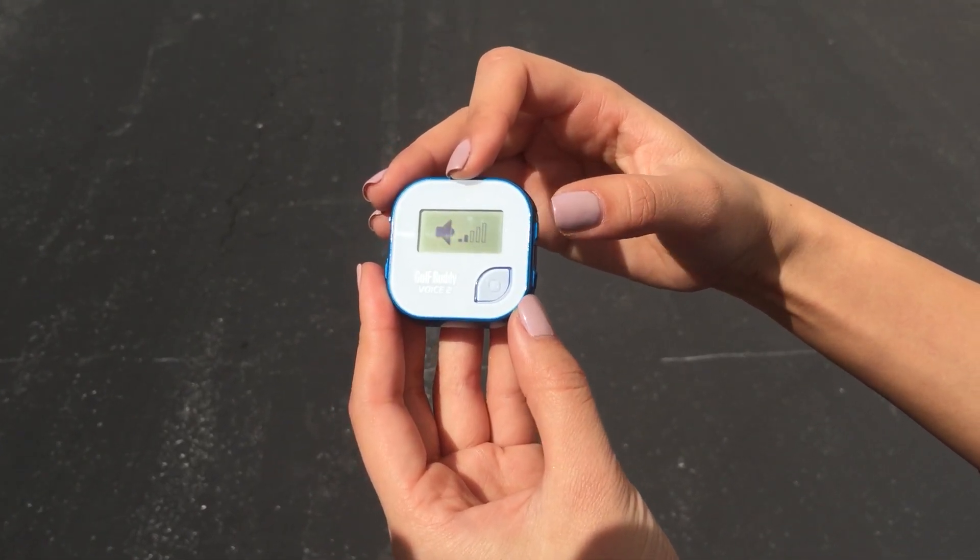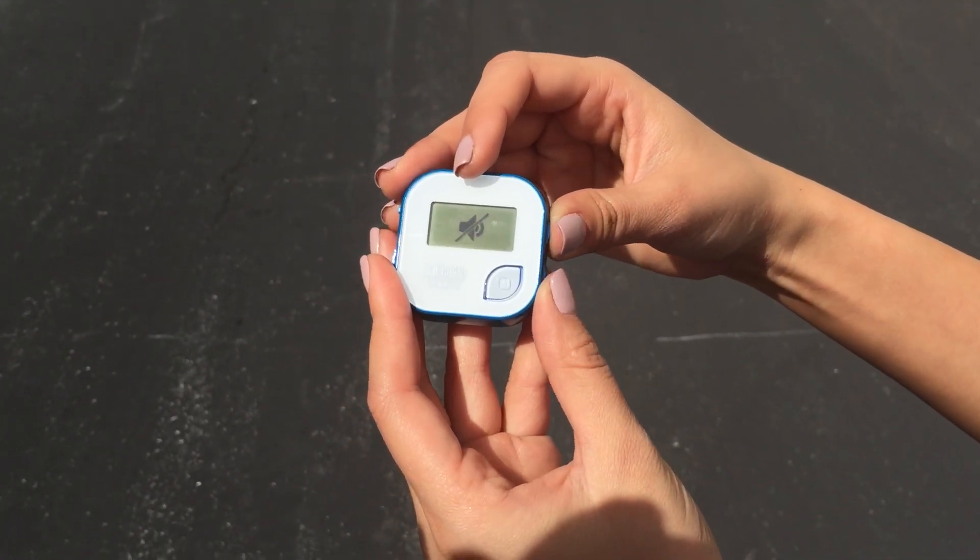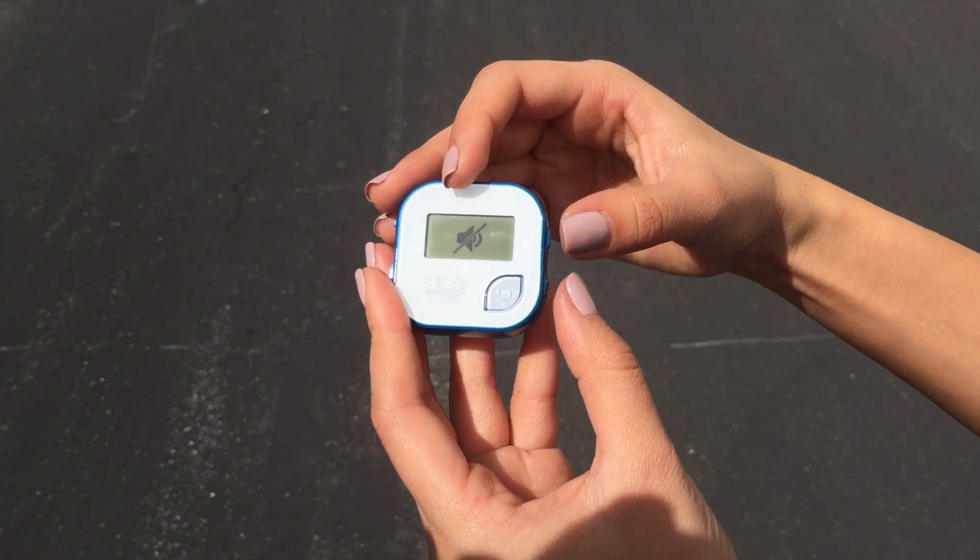If you wish to mute the volume, press both the buttons on the right side at the same time. And to unmute, you press the buttons again simultaneously.